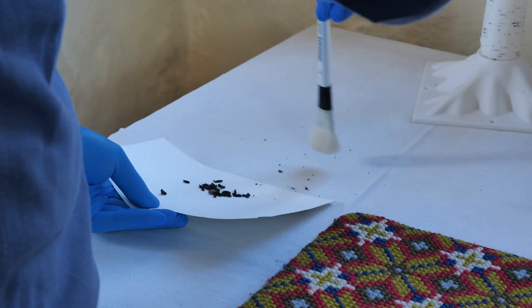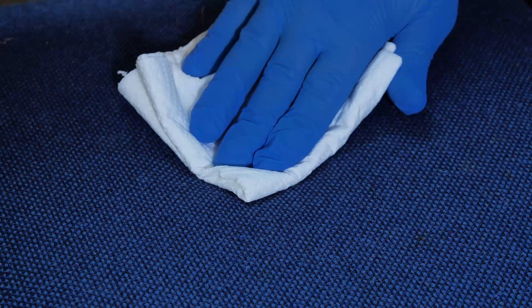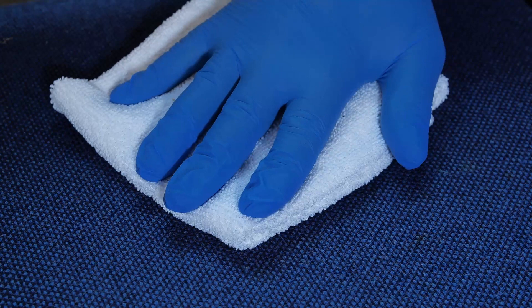For urine, if you discover it early, the priority is to absorb as much of the liquid as possible by dabbing with an absorbent cloth or heavy-duty paper towel. Follow with a clean absorbent towel, place over the area, and leave to rest until dry. It's not advised to rub the affected area as this works the urine further into the fibers.